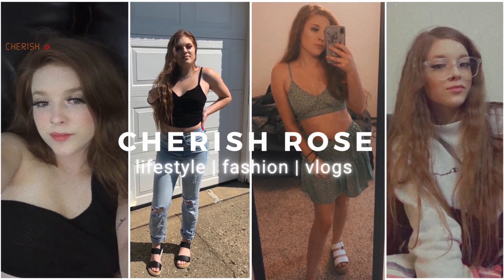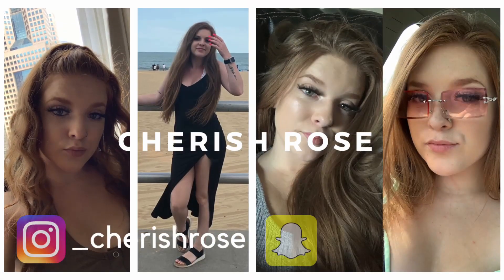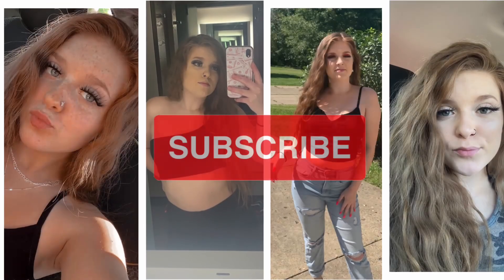What is up everybody, welcome to my channel, or welcome back if you've been here before. Today we are going to be doing a try-on haul — a Romwe try-on haul. I ordered a bunch of clothes what feels like forever ago, so I don't even remember what's in this package. We're about to see together, and before we get started please don't forget to like, comment, and subscribe — I really appreciate it. Let's just get started.